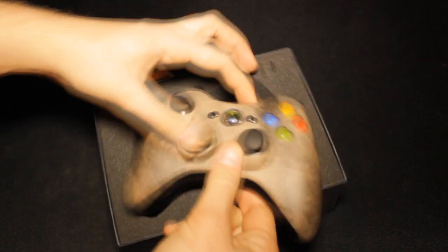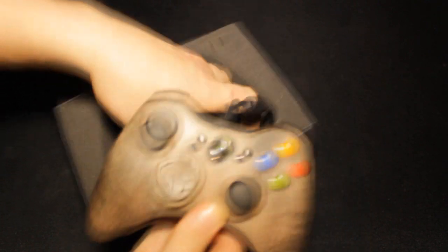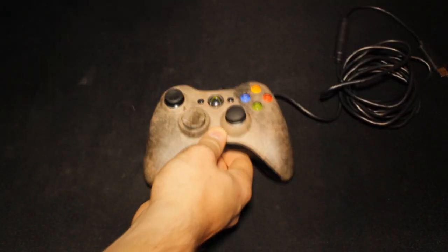And this my friends, this is the controller we have all been waiting for. I have actually already unpacked this, which is why the cables aren't exactly neatly done. So we're going to put that to one side.